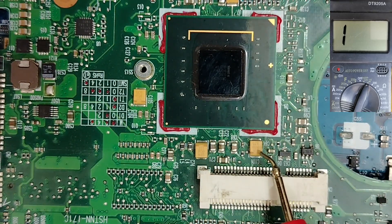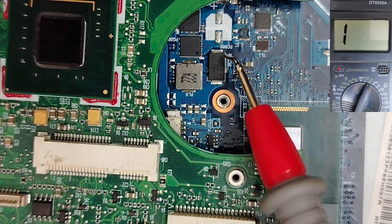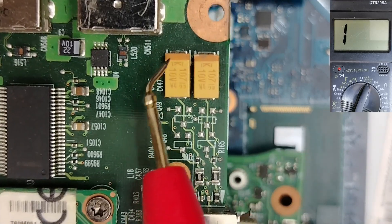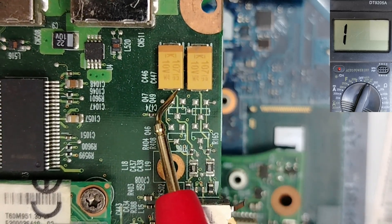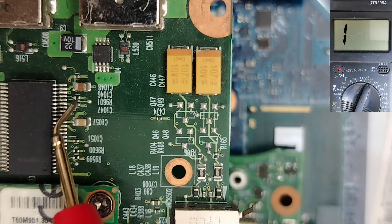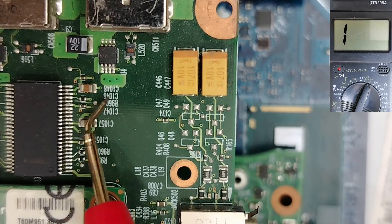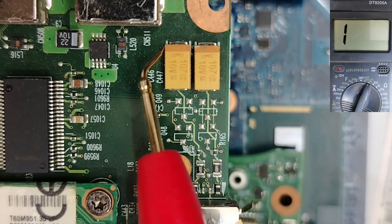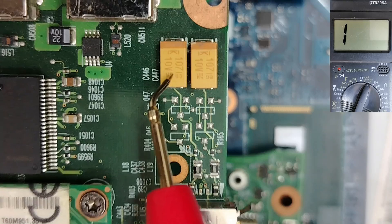Tantalum capacitors can be small or large. As you can see, there is a mark or line — here is the positive terminal and here is the negative terminal. Tantalum capacitors are polarized, unlike ceramic capacitors. For ceramic capacitors you can connect either way, but with tantalum capacitors you must respect the positive and negative terminals.